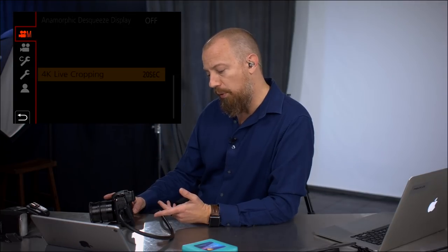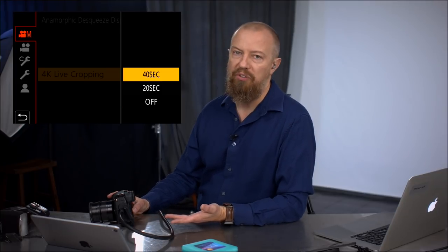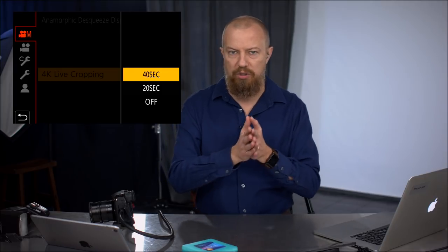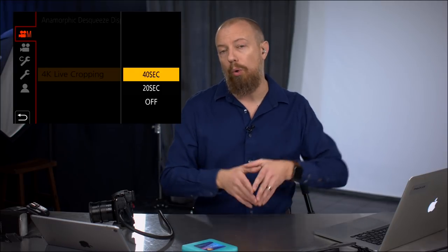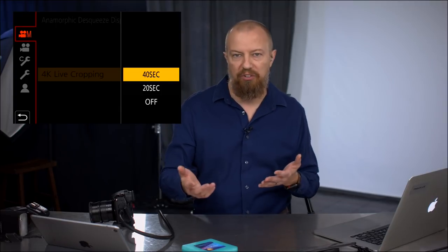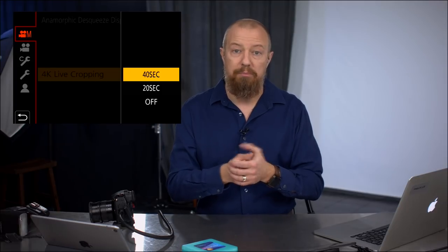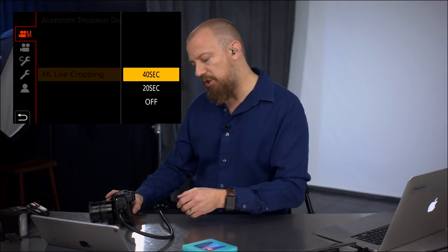Going into the 4K live cropping settings, it's pretty straightforward. You have a 20-second and a 40-second time option — meaning the camera will execute the shot over 20 or 40 seconds. You can't do 10, 12, or 36 seconds — it's fixed to those two options. That is a limitation, but it is what it is. I'll set it to 20 seconds.